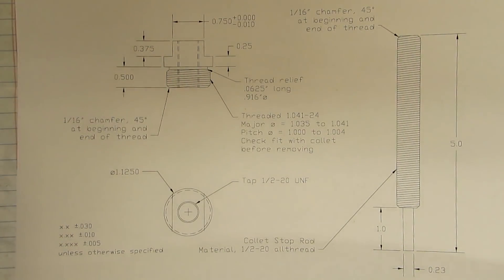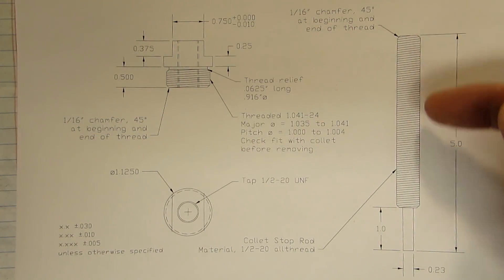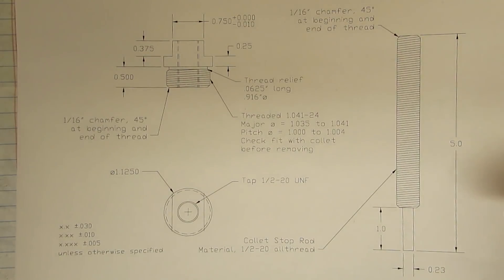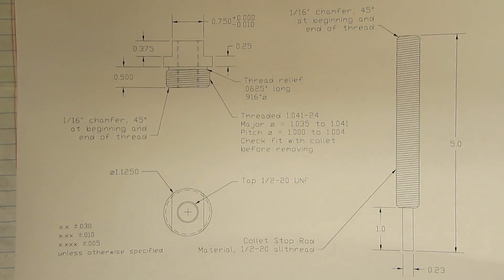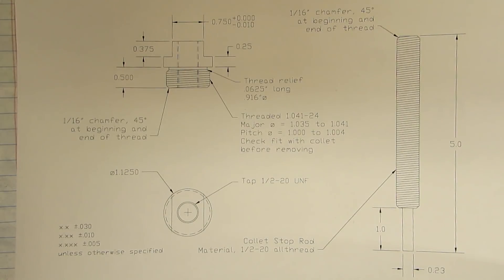The collet stop body threads into the backside of the collets and then it has a tapped hole through the middle to accommodate this threaded stop rod. This is made out of half inch 20 all-thread and it's turned down to 230 thousandths for one inch. That allows it to clear a quarter inch collet. You shouldn't be shy about modifying this to suit your own purposes — maybe you need it to fit inside an eighth inch collet, feel free to turn that down further. It's a relatively simple project with pretty loose tolerances except for the threads. There are also a couple of flats cut here so you can tighten the stop in the back of a collet.